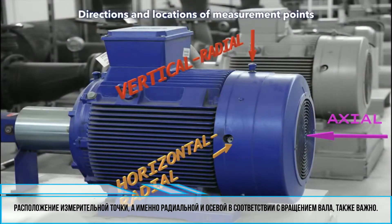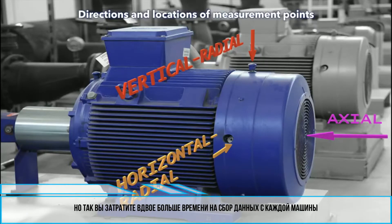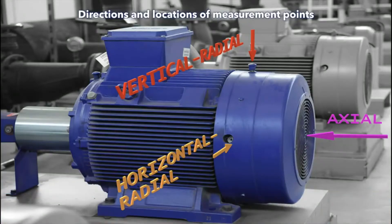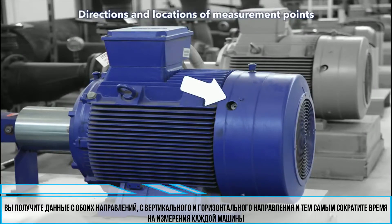The direction of the measurement point — radial and axial according to shaft rotation — is important as well. In an ideal world, you would measure in both a vertical radial direction and a horizontal radial direction on each part of the machine, but then you will spend twice as much time collecting data. Let's make a compromise: place the measurement point or sensor at 45 degrees, if possible, in a radial position. You will still have information about both vertical and horizontal directions and spend less time on the machine.